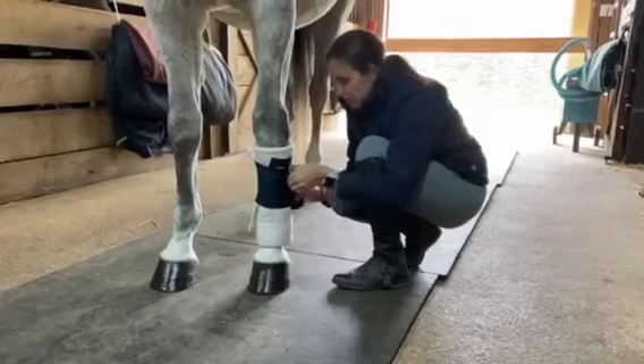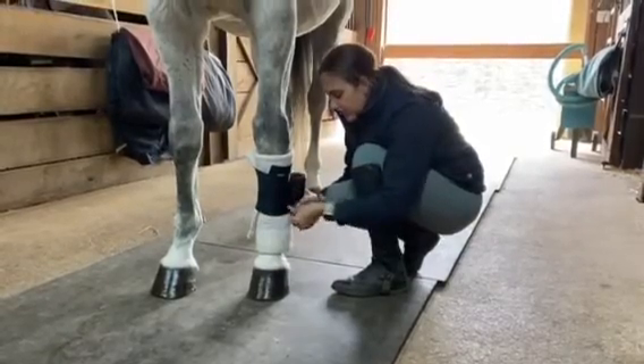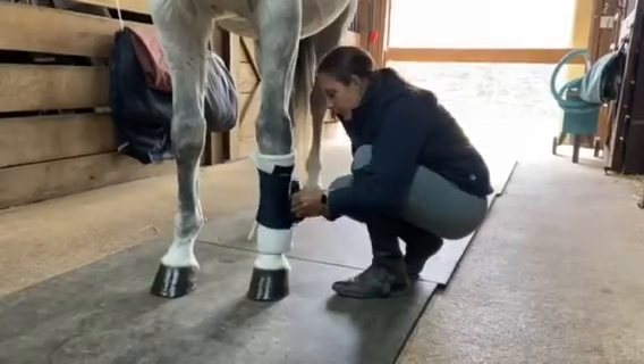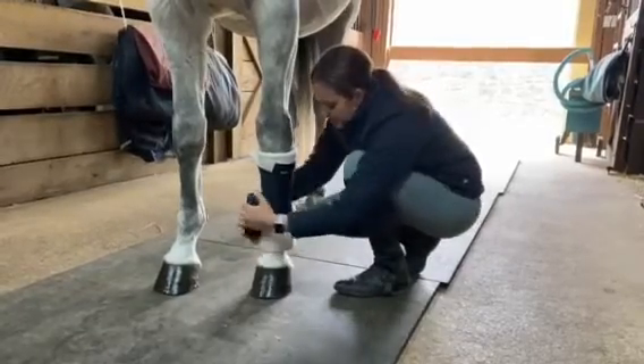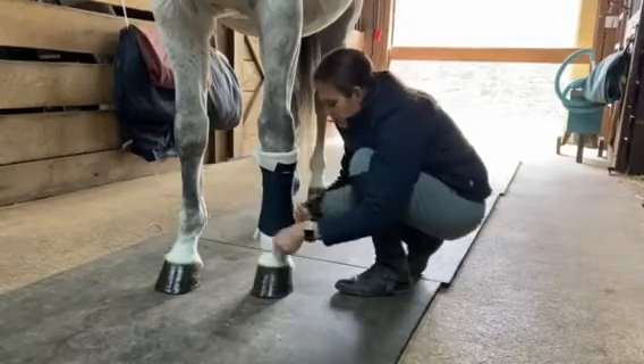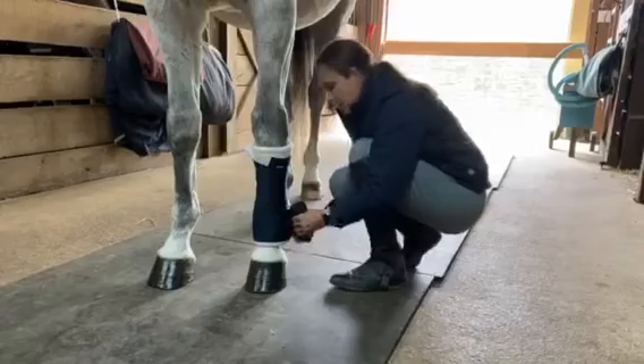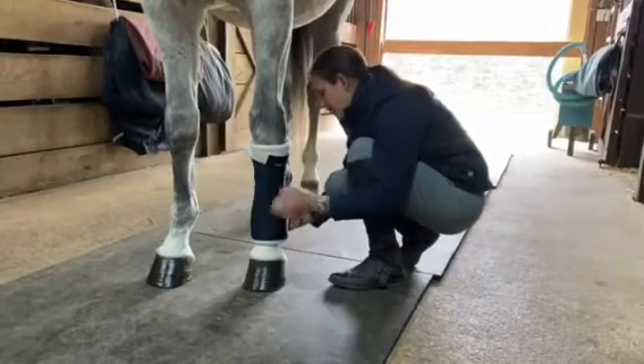You want to make sure that there are no wrinkles in your bandage. If there are any wrinkles, just pull them out and smooth them with your hands, working your way with even pressure down the leg. As you get to the bottom of your pillow wrap, just leave a little bit of white showing so that you have even pressure throughout the entire bandage.